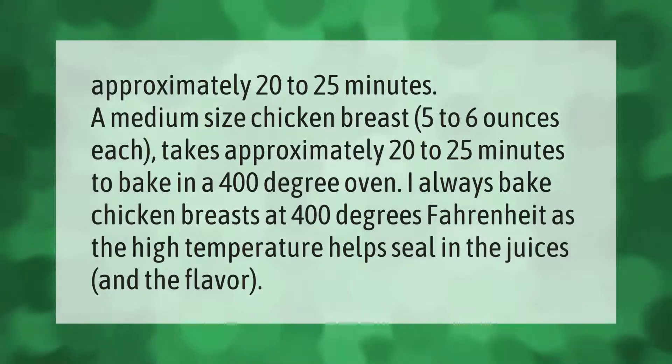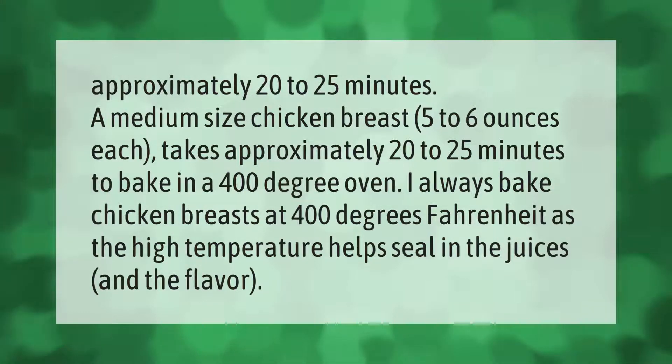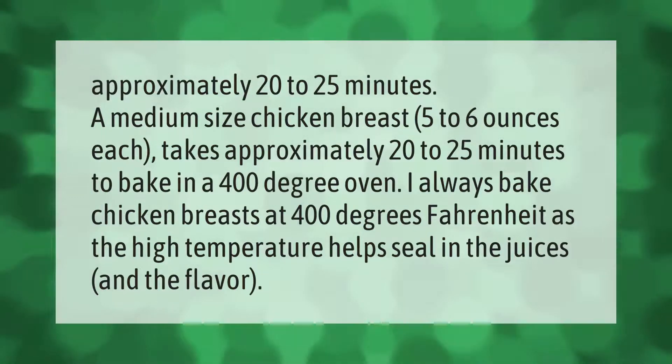A medium-sized chicken breast, 5 to 6 ounces each, takes approximately 20 to 25 minutes to bake in a 400-degree oven. Baking chicken breasts at 400 degrees Fahrenheit is recommended, as the high temperature helps seal in the juices and the flavor.